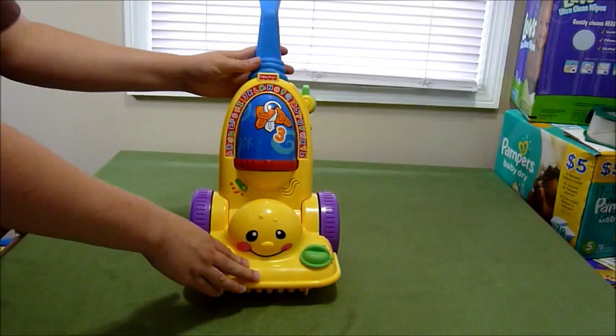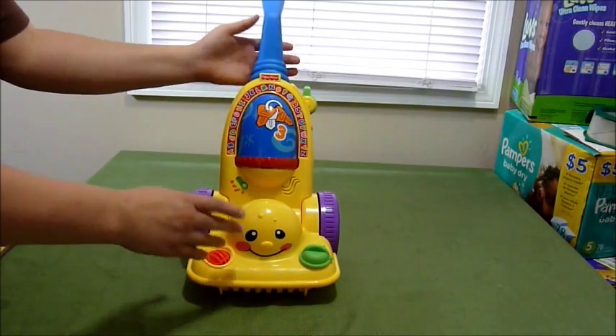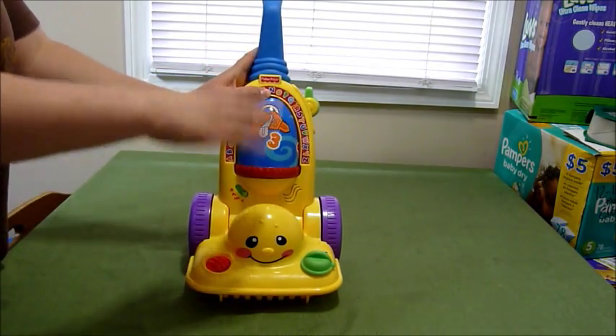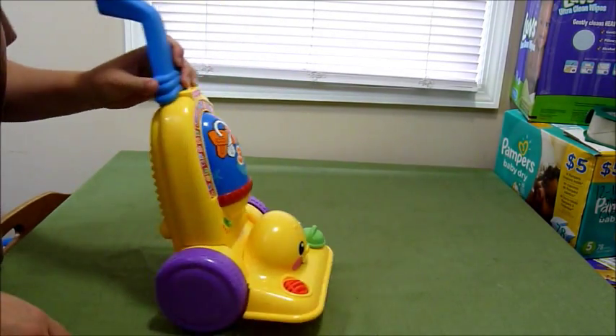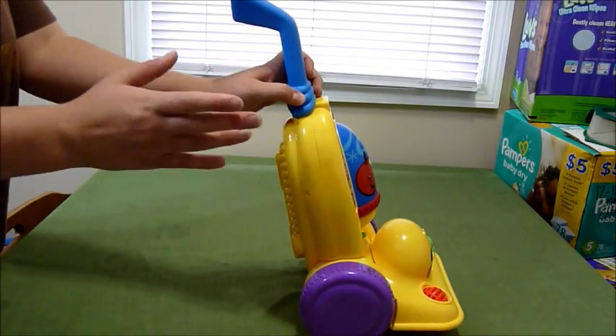This is the Fisher-Price little vacuum, and oh my goodness, my son saw this in a consignment store and he loves to push things and he had to have it, and I couldn't resist.